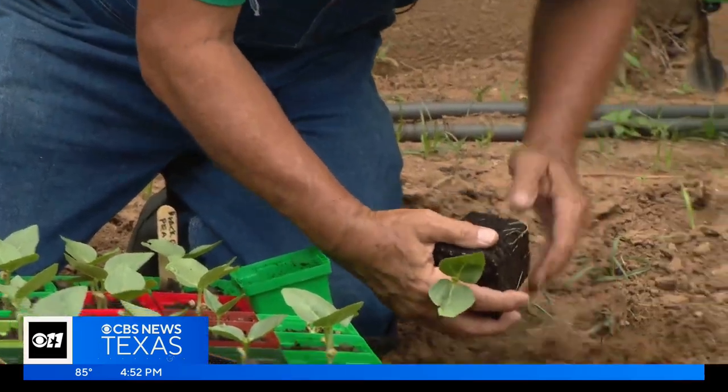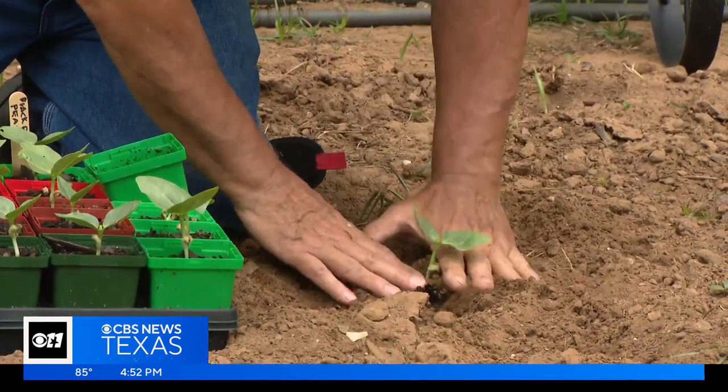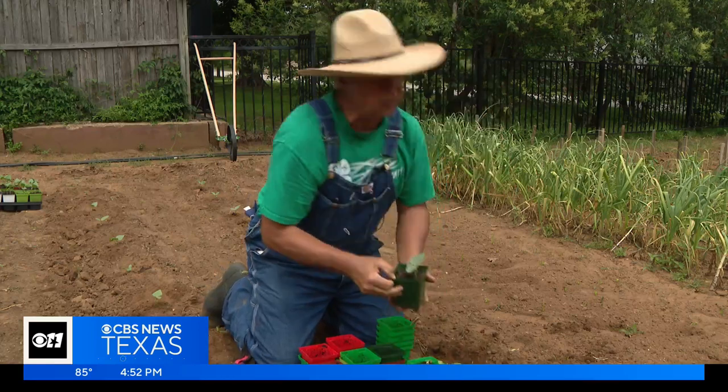But the window is closing on planting sweet potatoes, okra, and southern peas. I wish I could have got them in the ground a little earlier, actually.